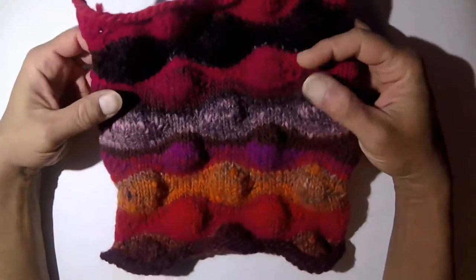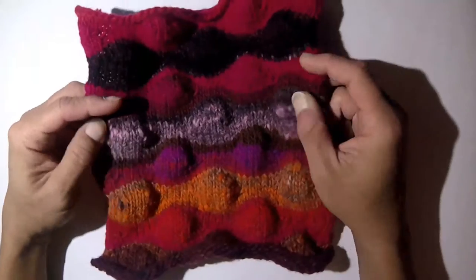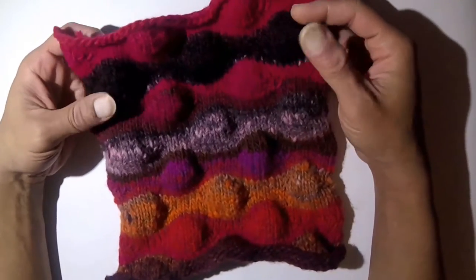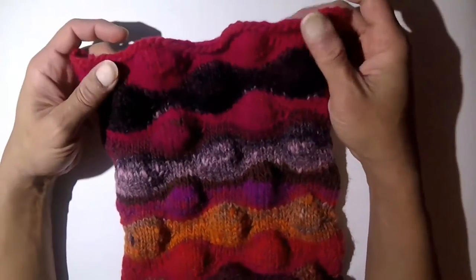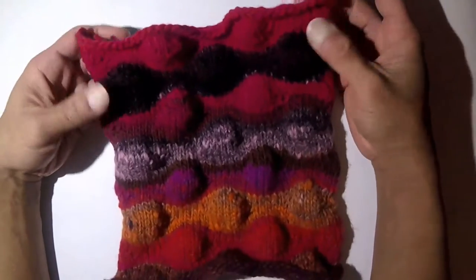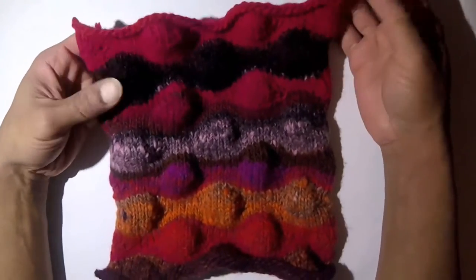Hey fellow knitters, welcome to my video on blocking. Blocking is basically where you get your knitting into a particular shape or form. It's typically used for the stockinette stitch — this is an example — and it's also typically used in short row knitting, which this is also another example of.